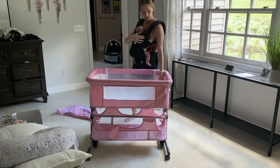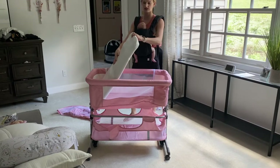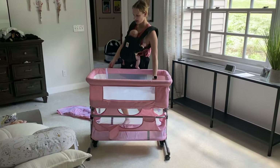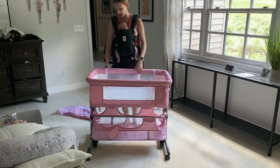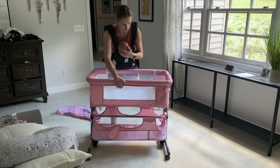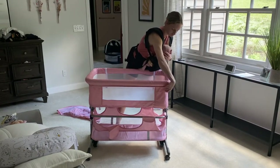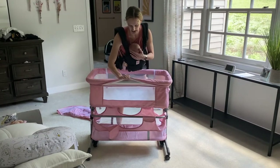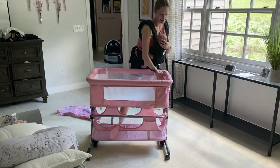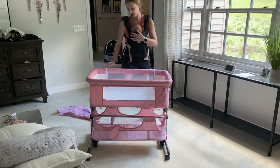This bedside sleeper does come with the mattress attachment. It is a soft interior mattress. This does come off so it's washable. The exterior as well does remove — there's a zipper all the way around — so you can easily take this off and throw it in the wash if it gets dirty. The liner is a nice soft slick material, so it's easy to wipe off.